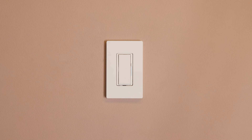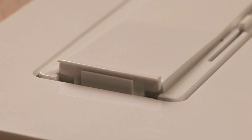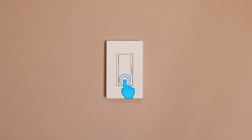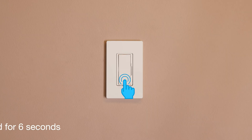Now that your dimmer is installed, adjust the low end of the dimming range to improve the bulb performance. Pull the front accessible service switch, or FAS, out into the open position. Push and hold the off button. While continuing to hold the off button, push the FAS into the closed position. Continue to hold the off button for approximately six seconds until the bar blinks.